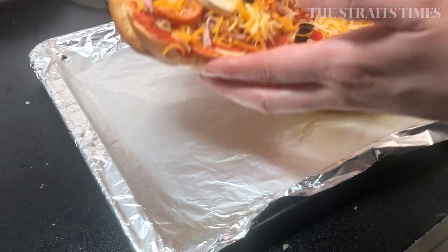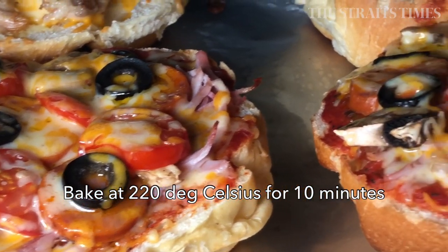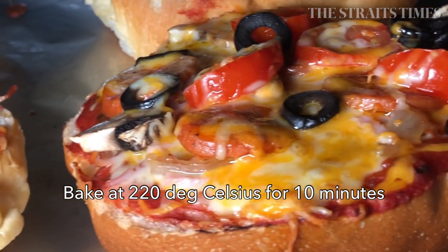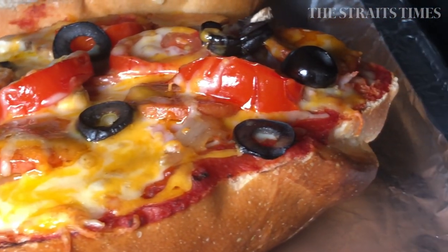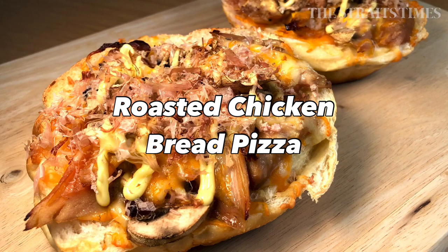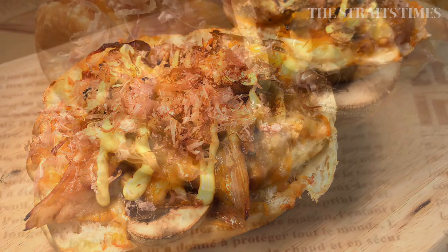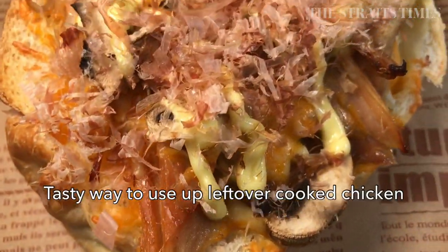If you have an oven, you're going to bake this at 220 degrees Celsius for just 10 minutes on the lower shelf or the middle shelf — it really depends on your oven. If you don't have an oven, an oven toaster will do fine. Just toast it until the ingredients for the topping are cooked.